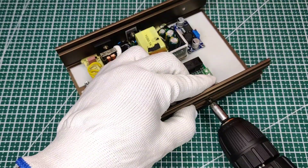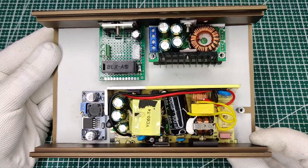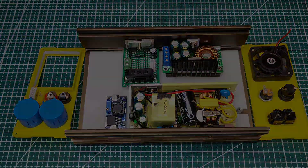Now secure all modules with screws in place, then connect all the components according to the circuit diagram.